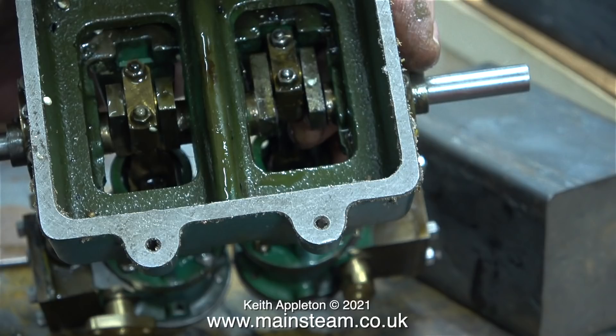Using a small spanner I slackened off each of the nuts and then just nipped them up without over-tightening. And guess what — the tight spot disappeared entirely.